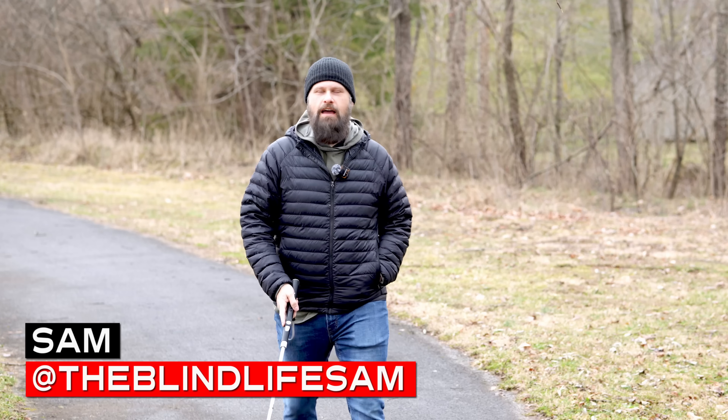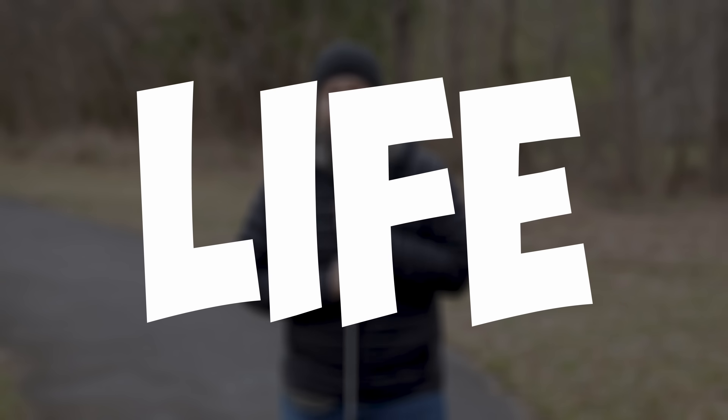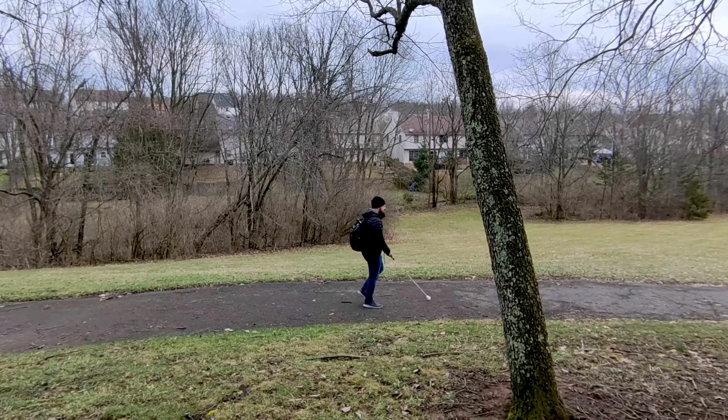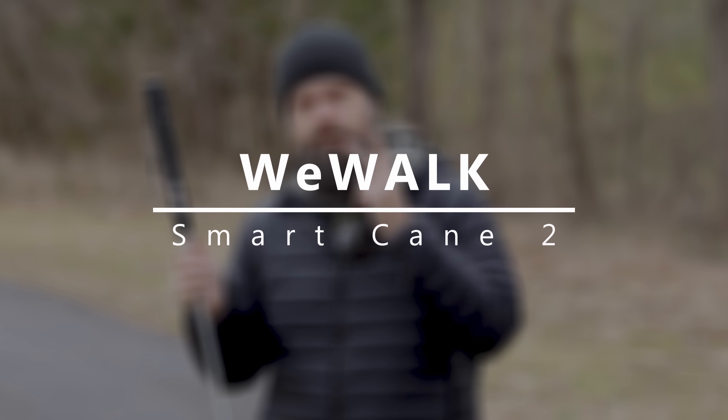Hey guys, it's Sam with The Blind Life. Welcome back to the channel where I help you learn how to live your best blind life. Today we are back at the park, and if you're familiar with my channel you know what that means. We are going to be talking about a brand new cane — this time the long-awaited and highly anticipated WeWalk Smart Cane Version 2.